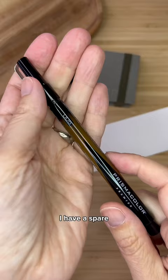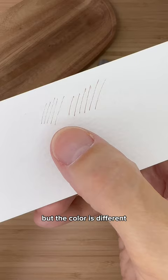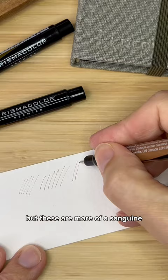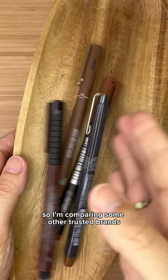I have a spare but the color is different. My friend generously sent me a few but these are more of a sanguine instead of the darker sepia that I like, so I'm comparing some other trusted brands.